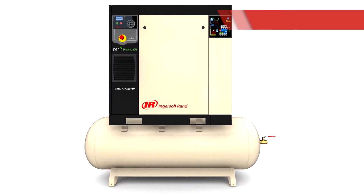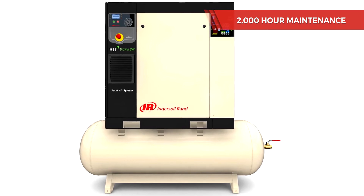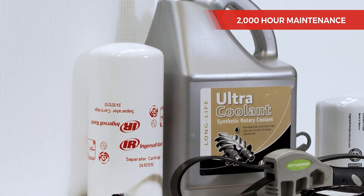In this video, we'll show everything you need to do for your 2,000 hour service, which is the first major milestone for your compressor.